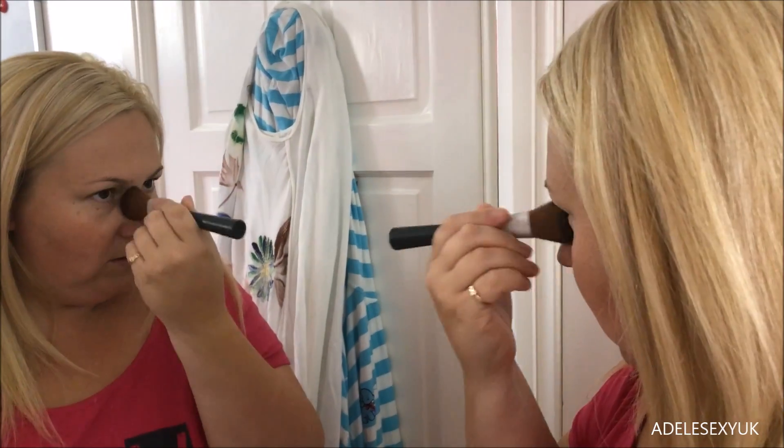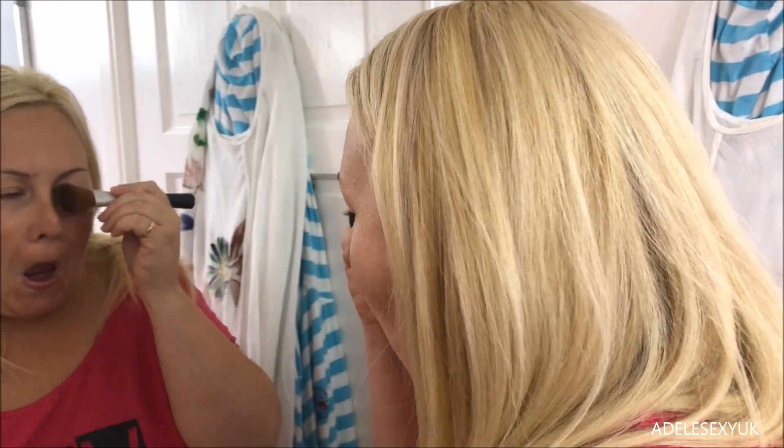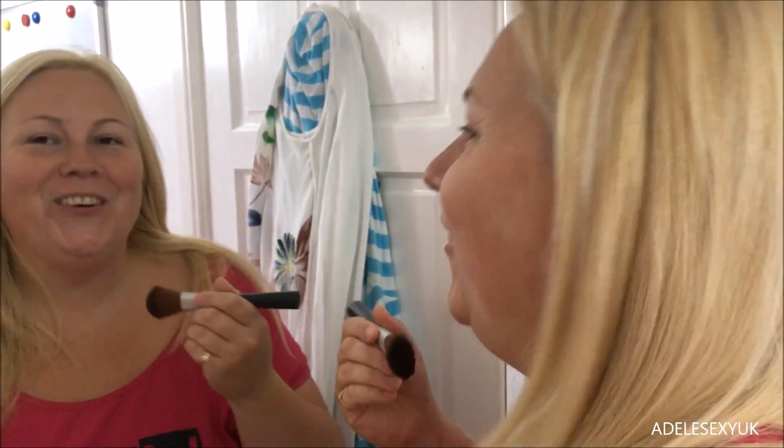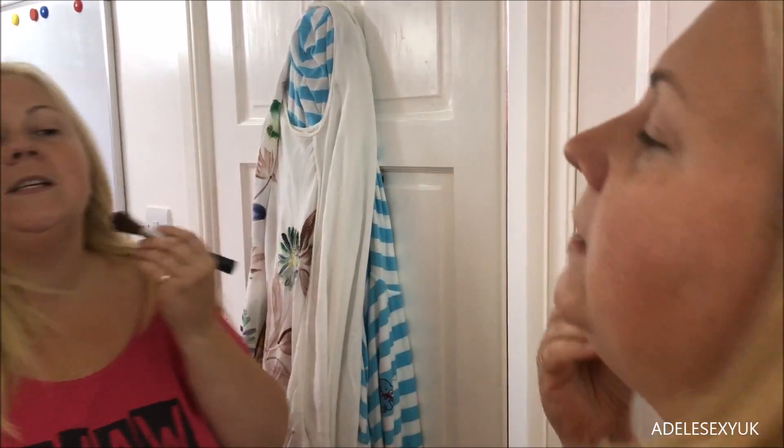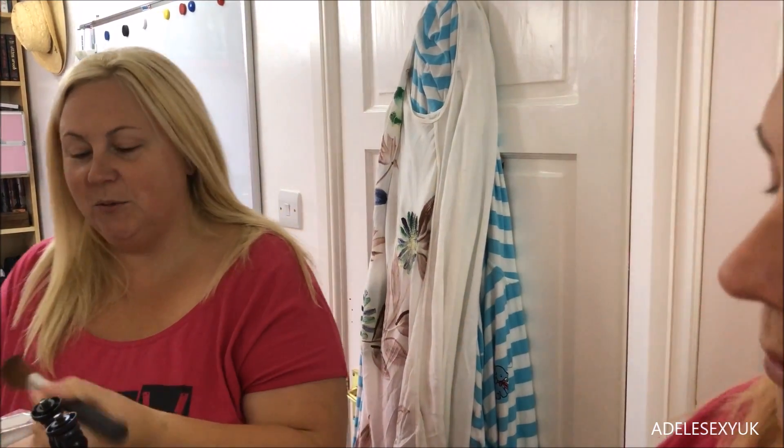So you build it up on your brush — not too much because I don't want to look too done. It says you go down the sides of your nose. Does that look any different? Should I put a bit more on? You're just going to keep saying yes. Right, so that's the nose done. This is to sculpt, this is to highlight the bone structure. I think it's a powder.